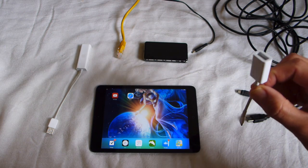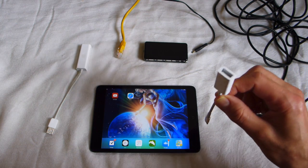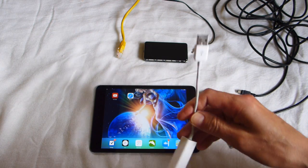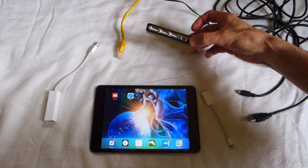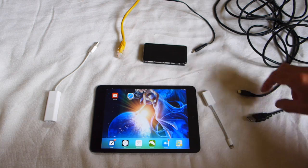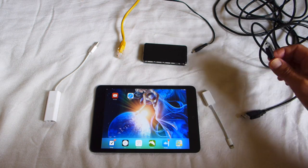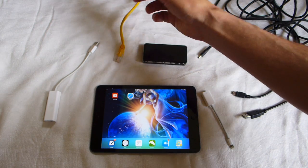I need the iPad adapter — a Lightning adapter to USB. I need the Ethernet to USB adapter, and then I need any powered active USB hub. Plus of course a long USB wire, big and small. The power and the Ethernet come from my router.